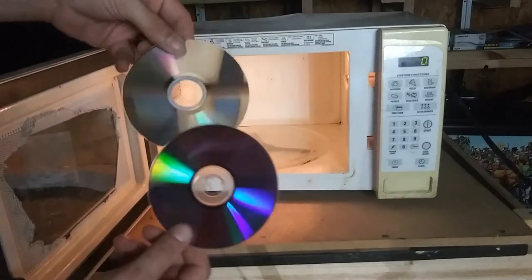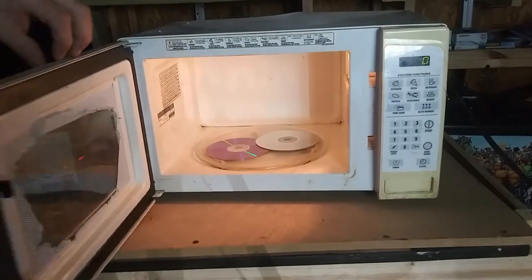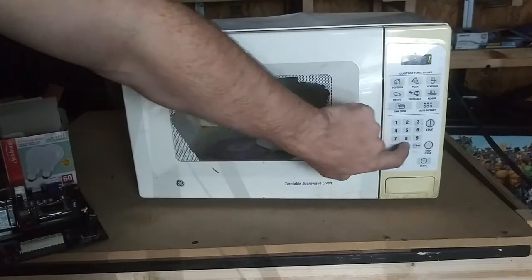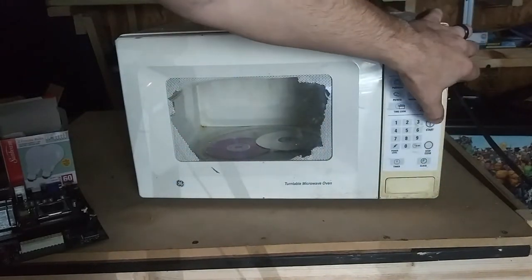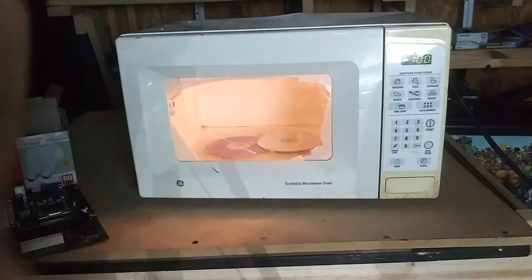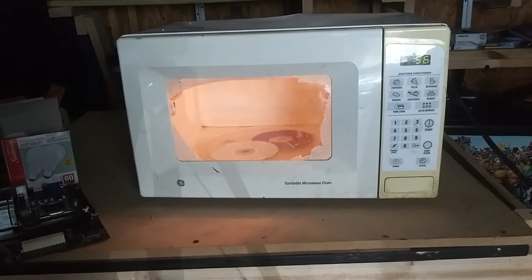Okay, wait — I know I said we're gonna do the light bulb, but let's try out the CDs. I want to see what happens when you put CDs in the microwave. Here's a CD, close the door. Do it for 10 seconds? No man, a minute. Okay, a minute. Y'all ready? Here we go! Oh — oh that is awesome! Oh my god, the lights are flickering!